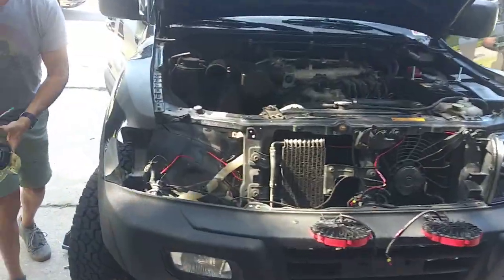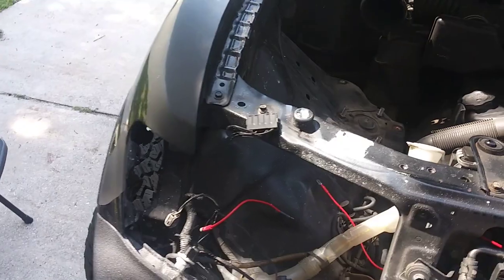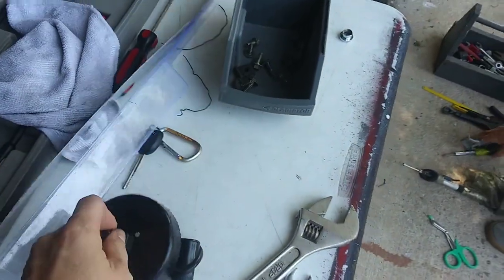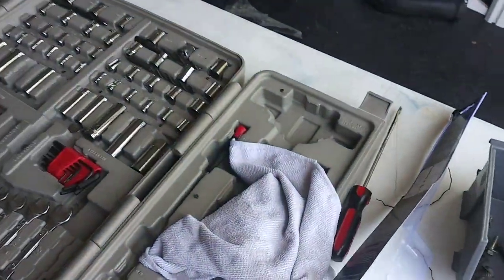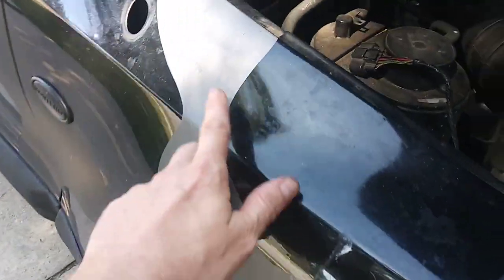Hopefully it won't take too long. Half the car is missing. Everything was really easy — just the fender liner is a bit of a pain in the ass, prying it out. But we got a hole saw. I got a new antenna — where's the new antenna?